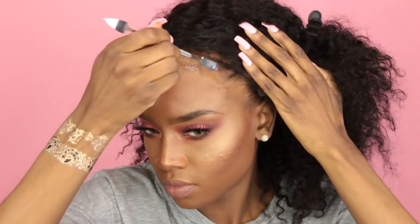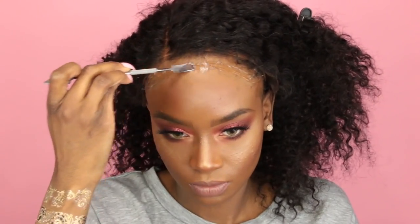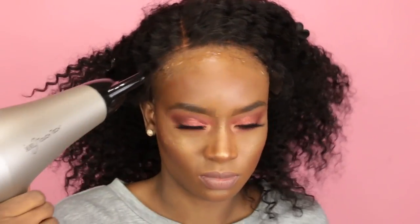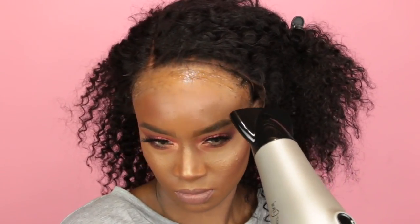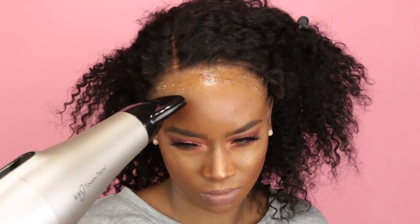I like to push my wig back and take some Got To Be Glued — I like the black one — and take a spatula or rat tail comb and just butter the outside perimeter of my head. I spread the Got To Be Glued on the perimeter and leave it there for about 30 seconds. Then I go in with cool air on my blow dryer and blow dry it for about one minute. This makes the glue super tacky and makes your lace apply a lot quicker when you actually place the lace down on your head.